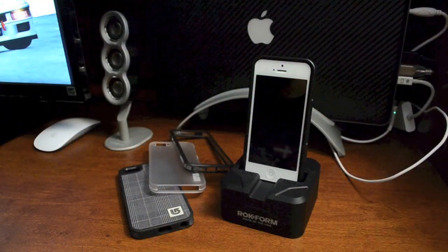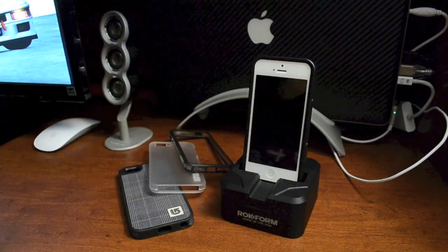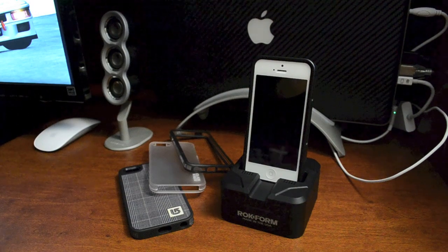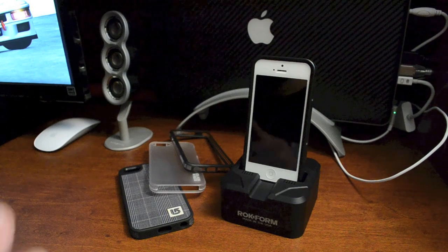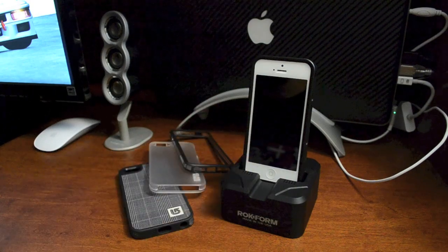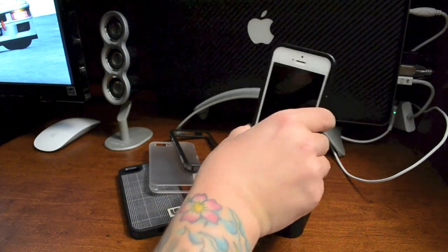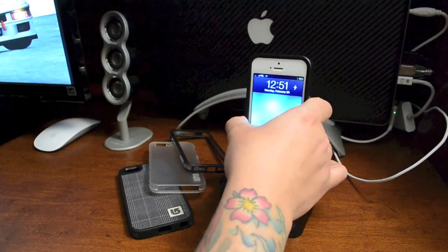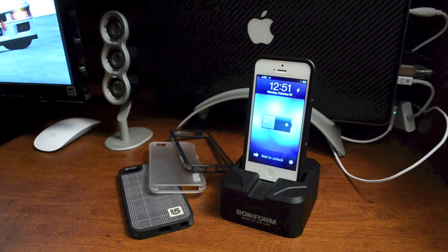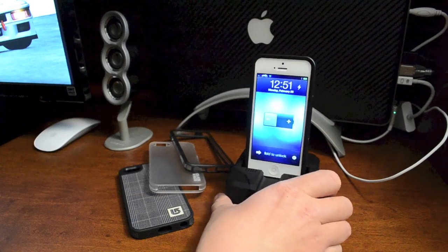One of the coolest features of this dock is the ability to dock your device with a variety of different cases — it makes it very convenient. Unfortunately it doesn't work with the OtterBox; the OtterBox is just too big and bulky. But most other cases work perfectly fine, especially the Rock Shield V3 for the iPhone 5. It's got good weight to it so you can easily undock your device one-handed — you don't have to hold down the front end just to pull your device out, which gets annoying with other docks.